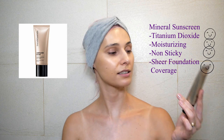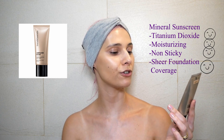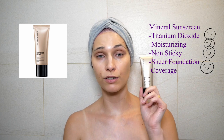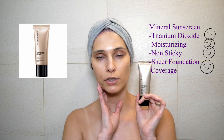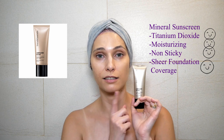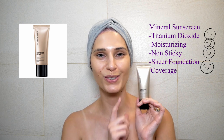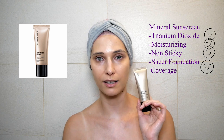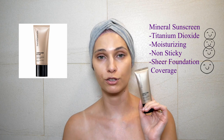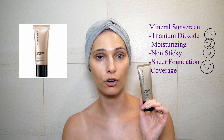I'm back after applying the bareMinerals Complexion Rescue Tinted Hydrating Gel Cream. As the name says, it's very hydrating and feels super nice — especially if you have dry skin. This is definitely something you'd want to use. I really love it and think it's the best product I've come across so far.